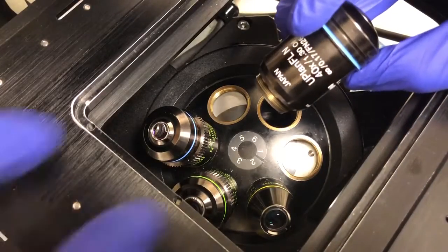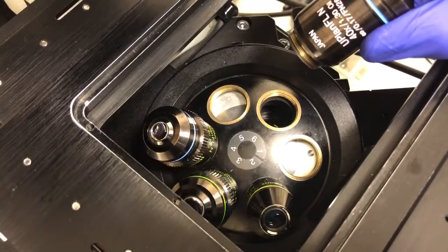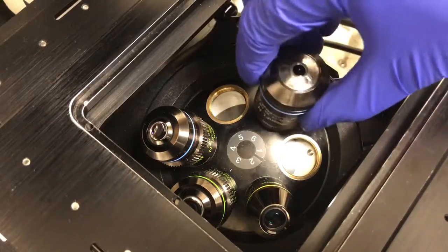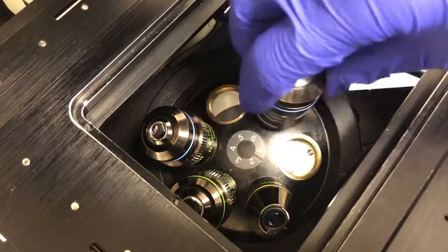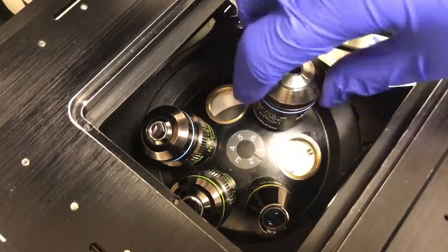As you can see here, I have a 40x oil objective, and I'm going to screw it into position number six on the turret. I've removed the forex objective from position one, so I have plenty of room to do this and to put on the objective heater.